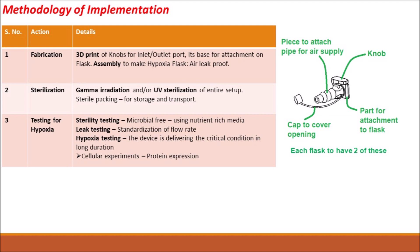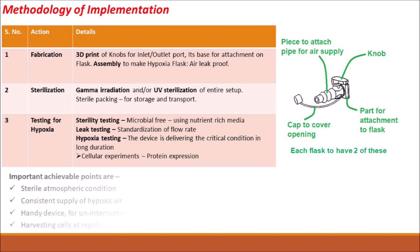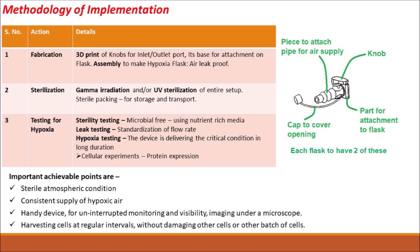Sterilization of the flask will be carried out by using gamma irradiation and UV. The important achievable points for sterilization are to maintain sterile conditions for growing cells and ensure consistent supply of hypoxic air. Further, it will be easy for imaging and harvesting cells in between experiments.